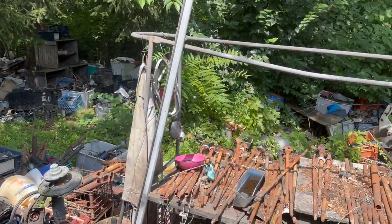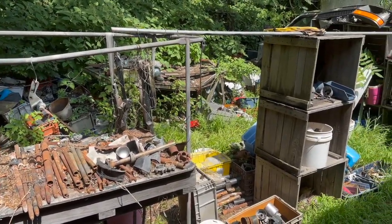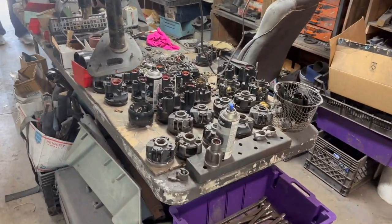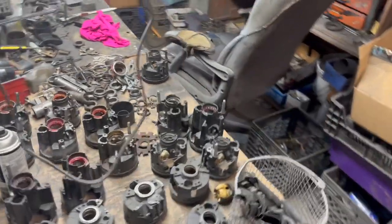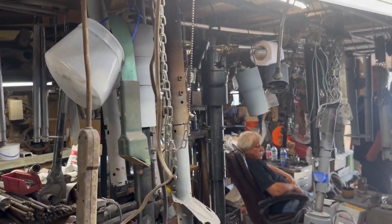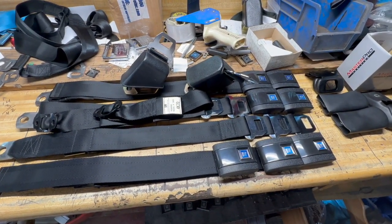We're out at Donnie Krebs right now picking up our seat belts. He does steering shafts — Camaro, Chevelle, a lot of good stuff. He's got parts everywhere. It's kind of hard to get a good shot in here because there's a lot of sunlight coming in, but very cool. Here are the seat belts, all restored up.